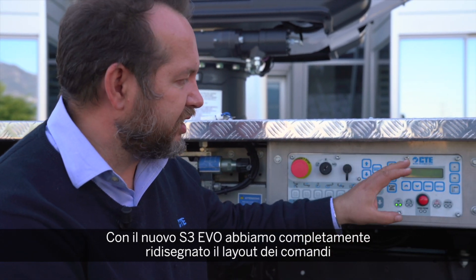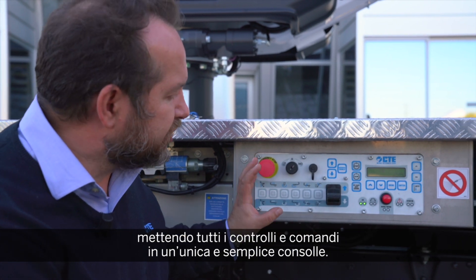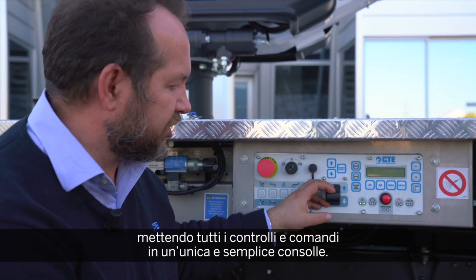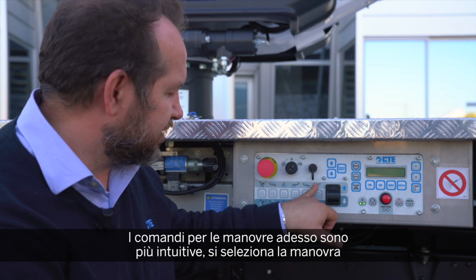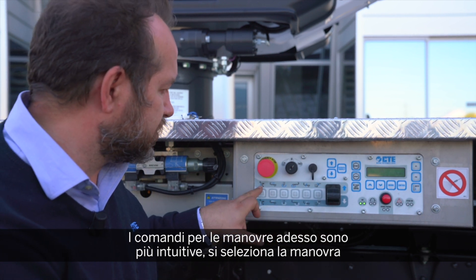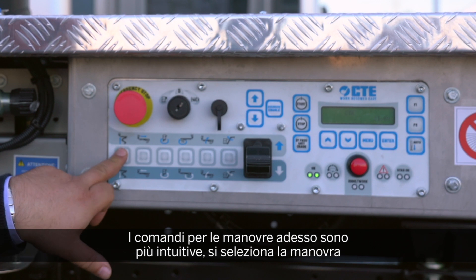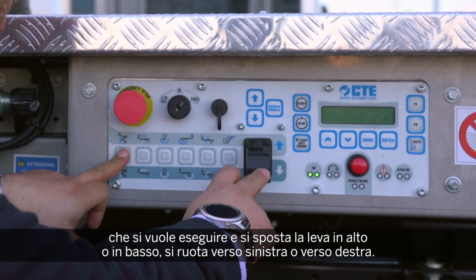We completely redesigned the layout of our EVO, putting all the controls and commands in one simple interface. The commands for the maneuvers are now much easier to use — you just press the maneuver you want to do and go up or go down.